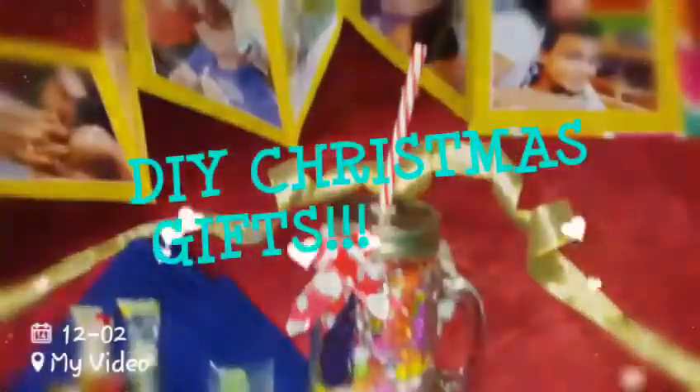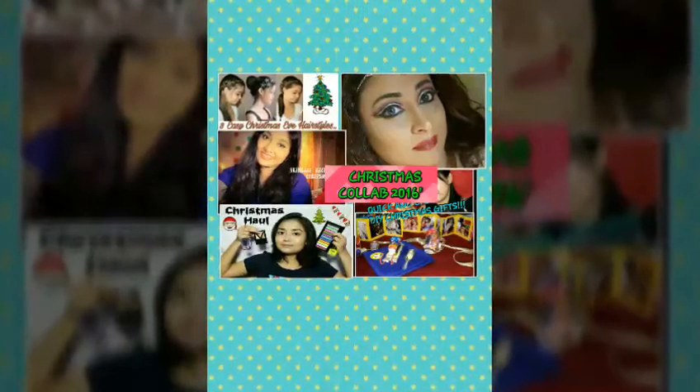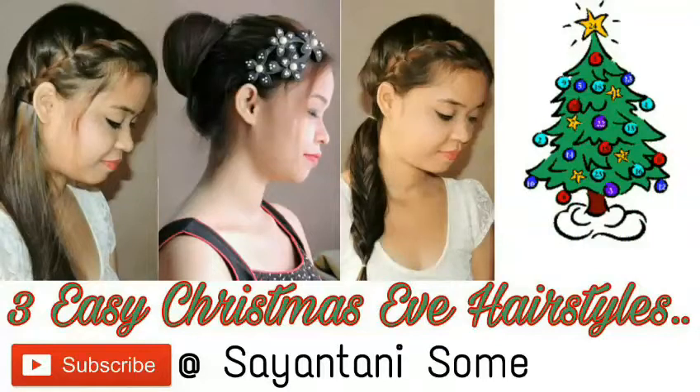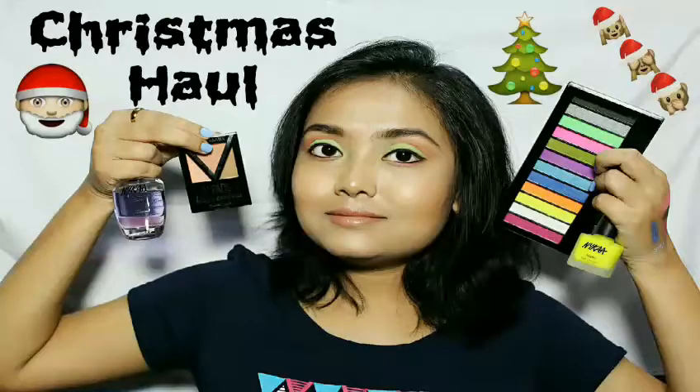Before we start, this is a collaboration with my four other YouTube friends. All their links will be in the description box. They will be doing three easy Christmas evening hairstyles, skincare hacks for Christmas, Christmas party evening makeup, and a Christmas haul video — so don't forget to check out their channels too!